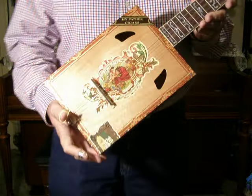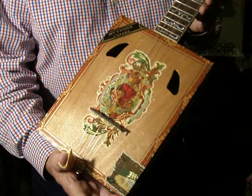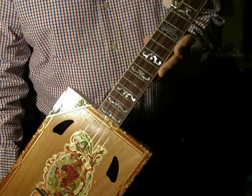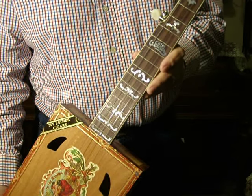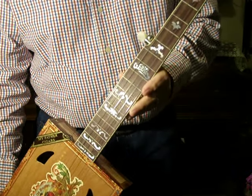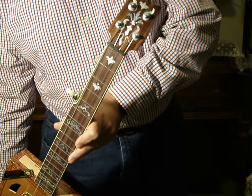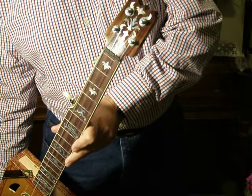He uses a father cigar box. The fingerboard is Indian Rosewood with Mother of Pearl inlays. The peghead is also Indian Rosewood with Mother of Pearl inlays.